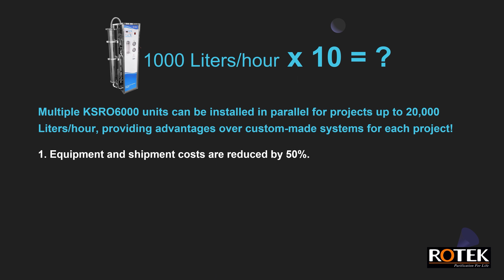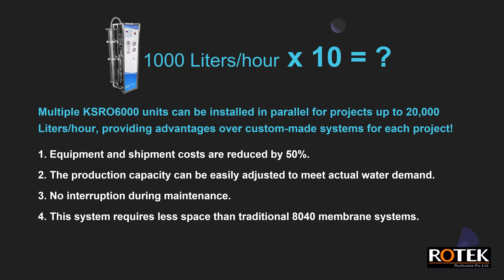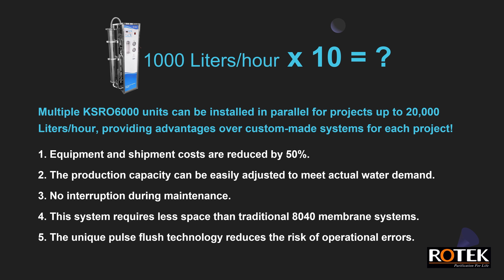First, equipment and shipment costs are reduced by 50%. Second, the production capacity can be easily adjusted to meet actual water demand. Third, there is no interruption during maintenance. Fourth, this system requires less space than traditional 8040 membrane systems. Fifth, the unique pulse flush technology reduces the risk of operational errors.